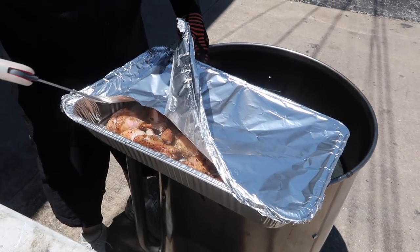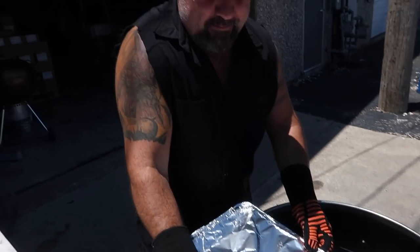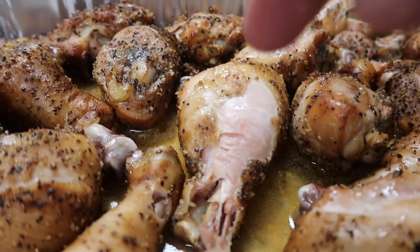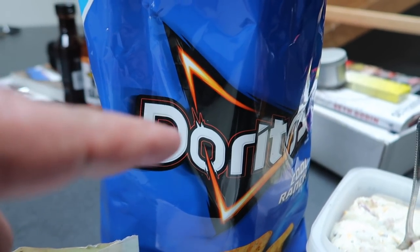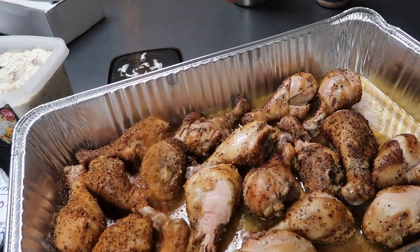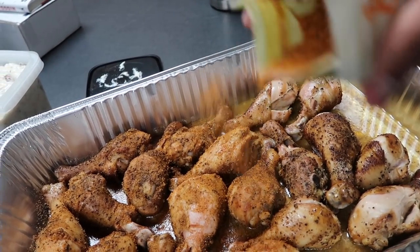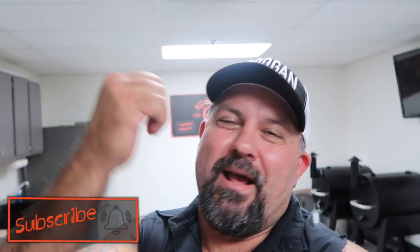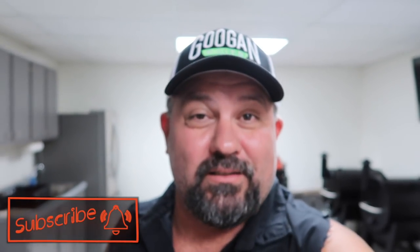So it's been right at 30 minutes — we're going to pull these off and check them. These are done done, way done. So let's get them inside and get them seasoned up. Now tell me those don't look freaking amazing. We got a little spread here — can't go wrong with them. We're going to hit them with a little bit of chili lime — I'll do half of them with chili lime. I don't know if everybody likes it, but I do. So hey, I want to thank everybody for watching, and as always, make sure to smash that subscribe button and ring that bell so you don't miss a thing. I'm going to make me a plate of food and get to eating — catch you guys in the next video. Peace.